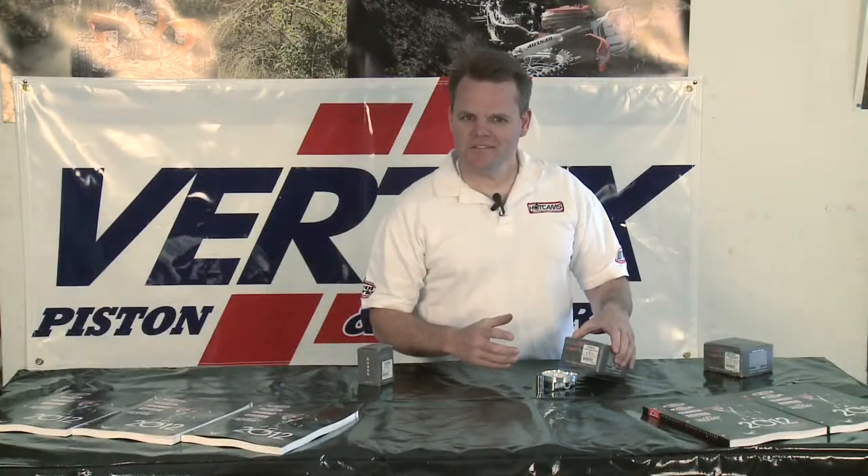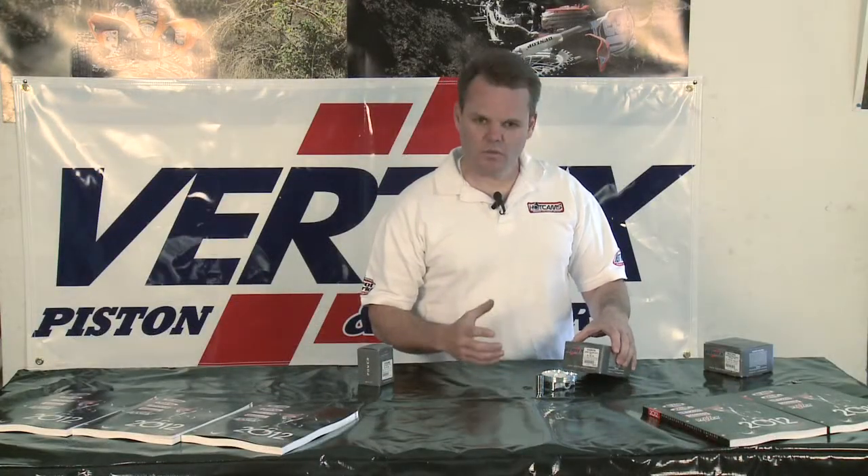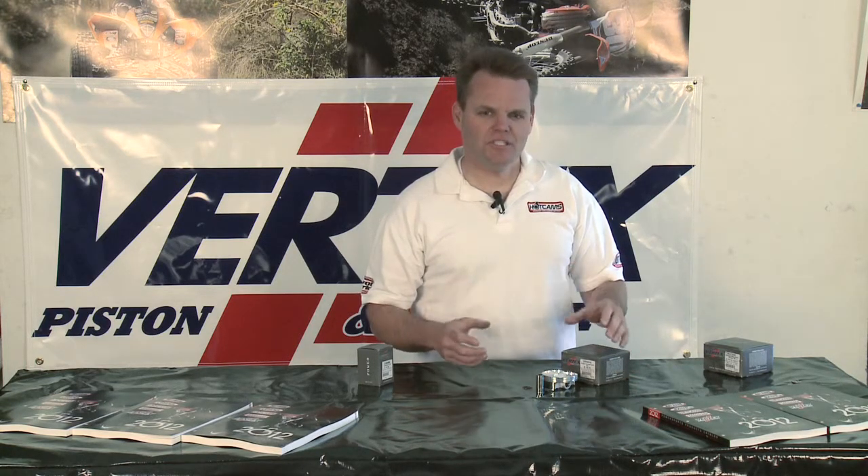That gives you some good ideas on the Vertex pistons and the quality and workmanship that you can expect. You can visit VertexPistons.com to get any of the details you need on your particular model and see all the listings there.